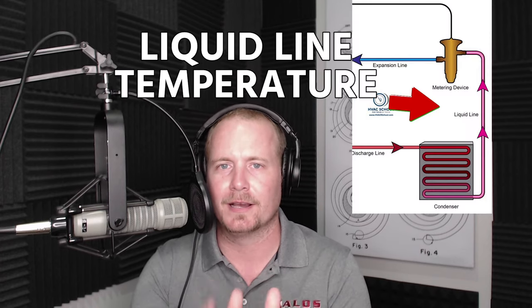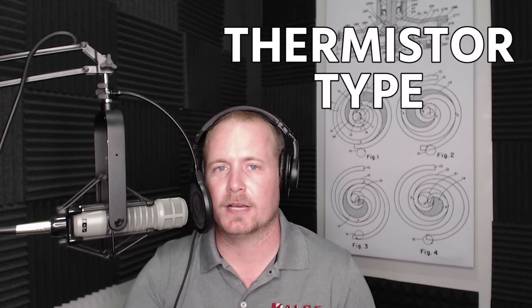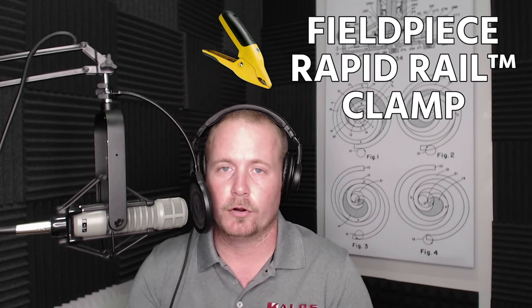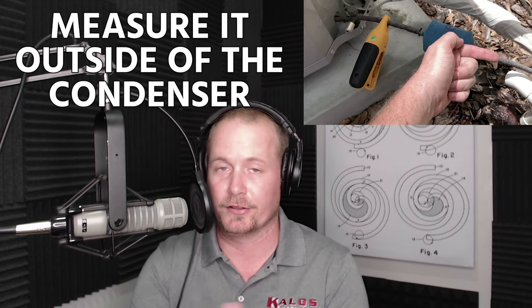So let's focus on one thing at a time. This time I want to focus on liquid line temperature. First off, where do we typically measure liquid line temperature? We typically measure it with a temperature clamp — either a thermistor type or a thermocouple type — or in the case of the temperature clamp I'm using here, it's the new Fieldpiece Rapid Rail clamp that works really nicely. It's in their Job Link probes family. And we measure it outside of the condenser — that's generally where we measure it — because that's generally where we connect our gauges.